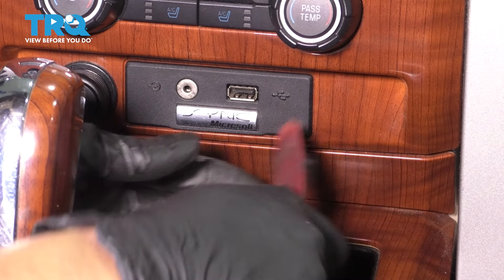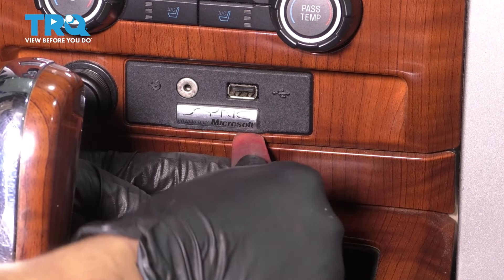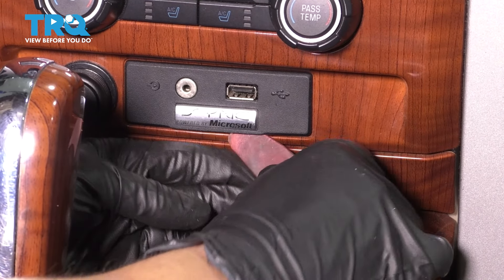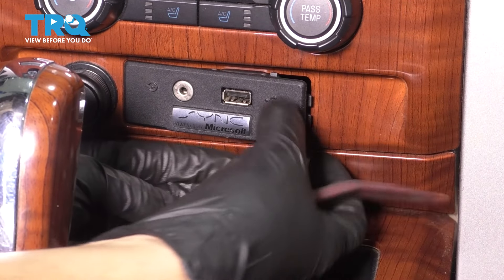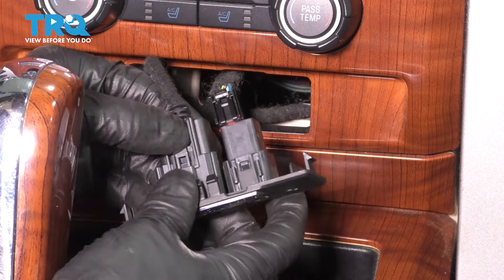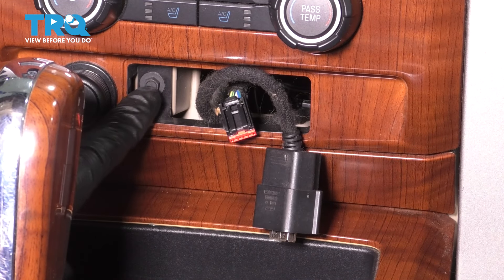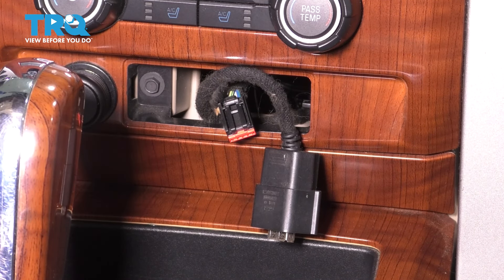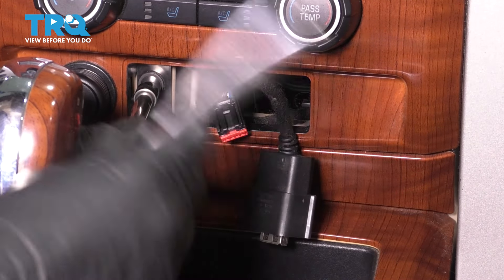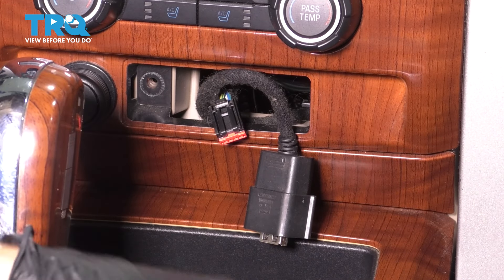Right down here by the shifter area, you'll see the auxiliary port module. We're going to have to pop this out with a trim tool from underneath. You can usually get under it and pry it out. Once you pop it out, disconnect it and set that aside. This is hiding a 7mm screw that we have to remove. Take that out and set it aside.